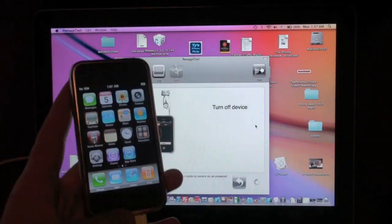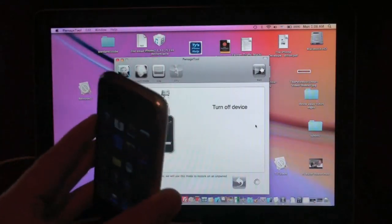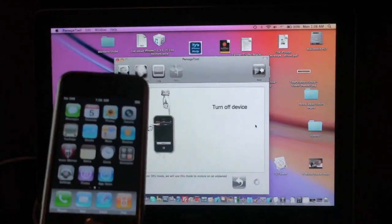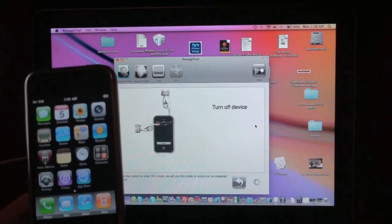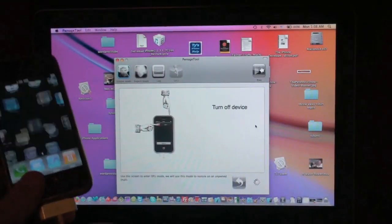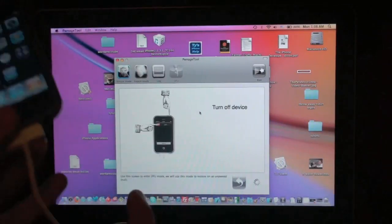Whether you're on Mac or Windows, first have your iPhone or iPod touch plugged into your computer and put it into DFU mode, which I will show you now. One thing to mention before I explain — if you have the iPhone 3GS or iPod touch 2G and you're already pwned, you may not need to go into DFU mode. I'm not 100% sure about that.